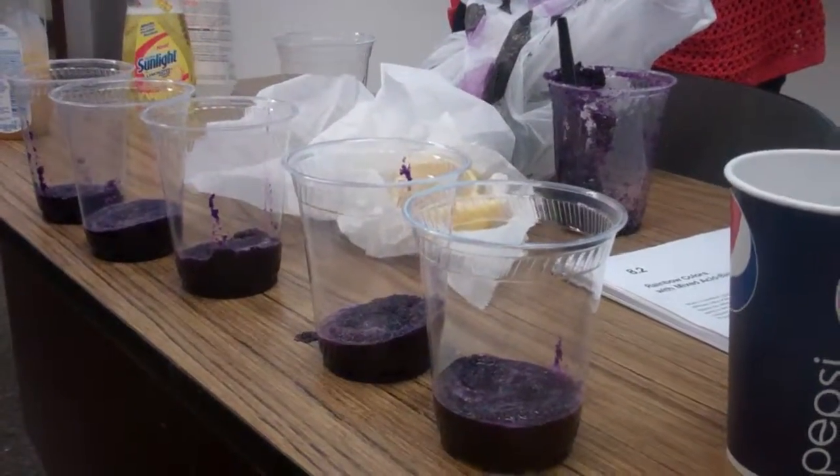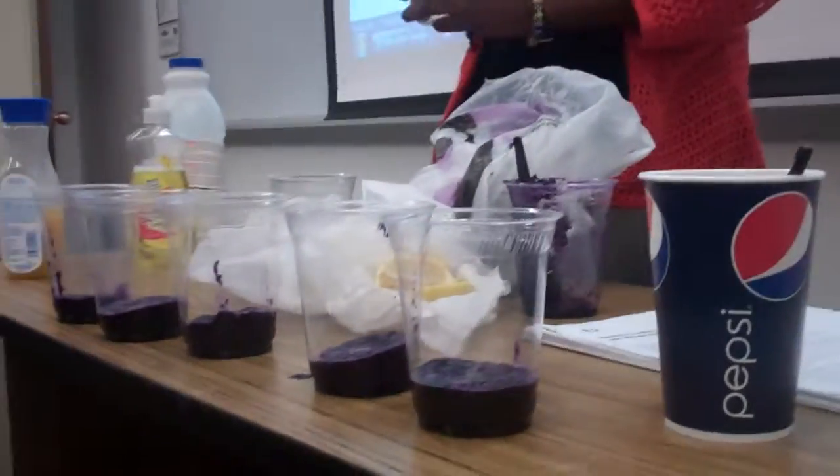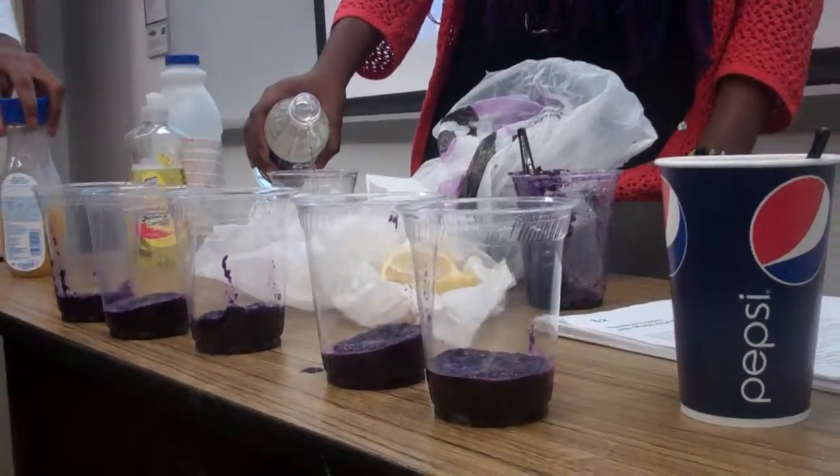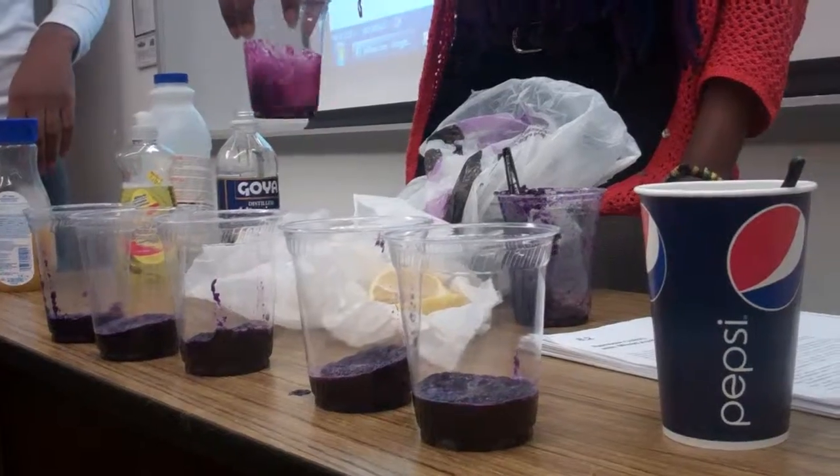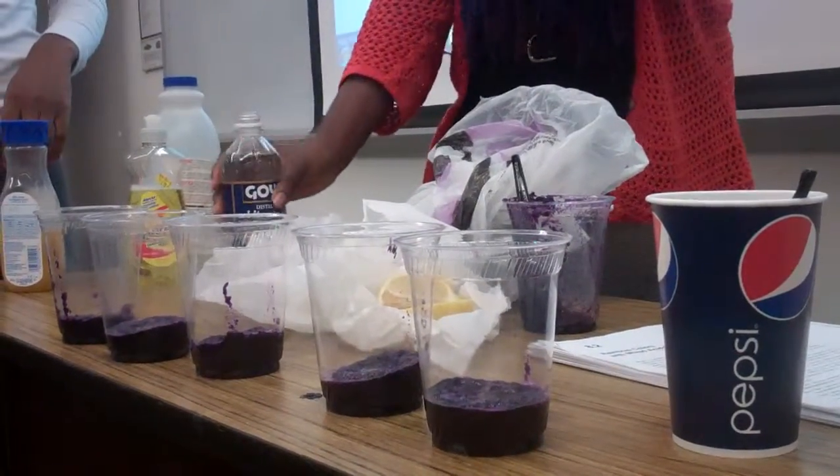So first is red — white vinegar. Let's see how this works. It should change colors. I should pour some more in there.